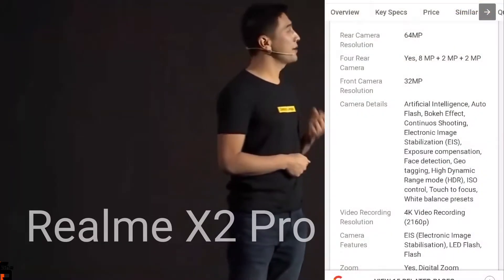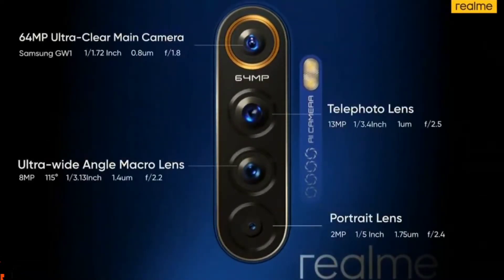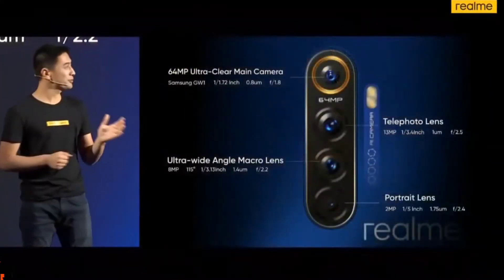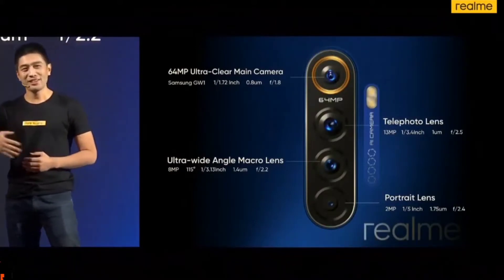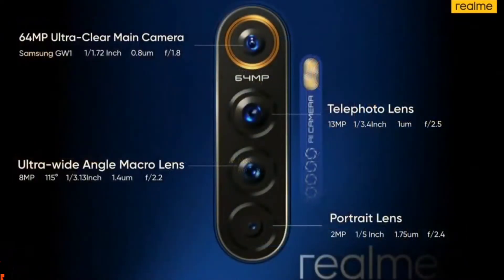The realme X2 Pro comes with the 64 megapixel quad camera. The main camera is the groundbreaking Samsung ISOCELL GW1. The second one is the 115 degrees ultra-wide angle lens, which also supports the macro function. The third one is the telephoto of 13 megapixel, and the fourth one is the portrait lens. Such a full camera combination enables multi-functions for you to capture high quality photos in various scenarios.